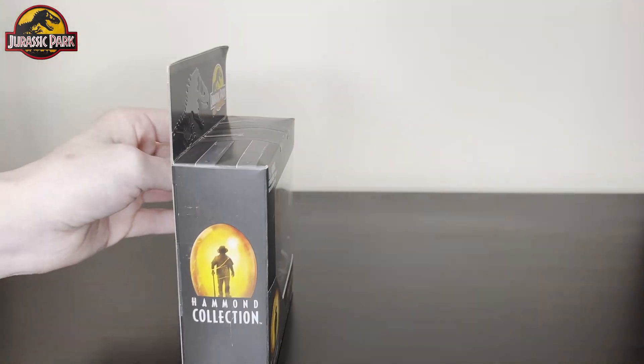That's it for the review on the baby Stegosaurus. Really happy with the figure, love the little baby so far. Subscribe to the channel for more Hammond collection reviews like this. If you like the video, give it a like. I'm John Soroka, and I'll catch you next time. Thanks, bye.